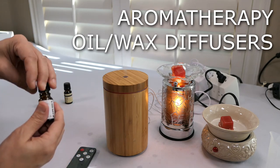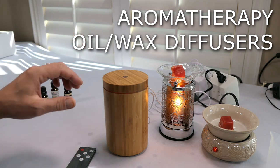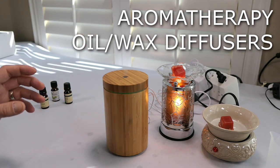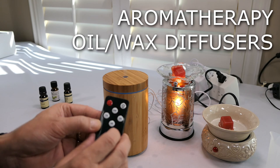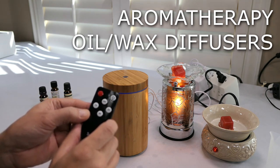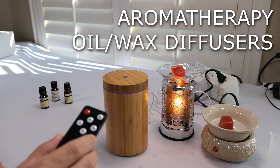I'm adding some green apple oil to the bamboo mister as well — probably should have turned it off before removing the lid because it did splatter a little bit. It's got a one-hour or two-hour timer option, and then a button for continuous light or intermittent changing light.